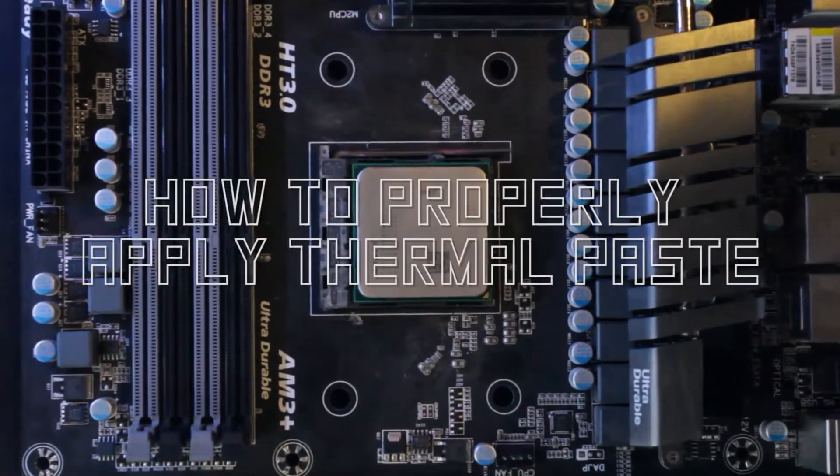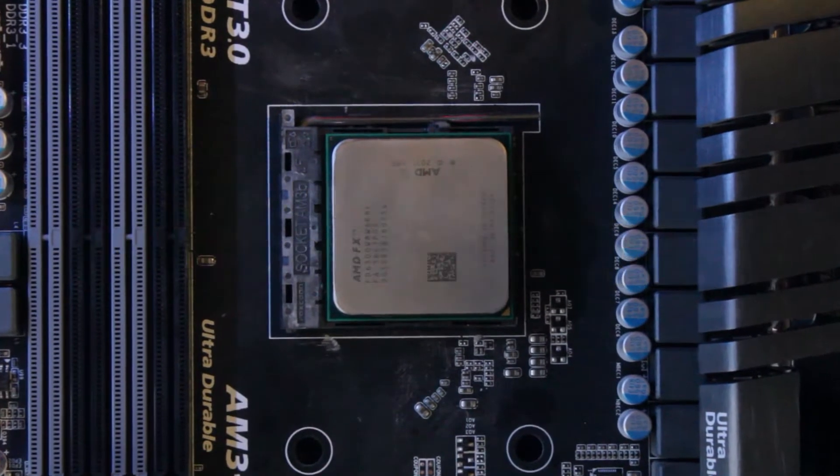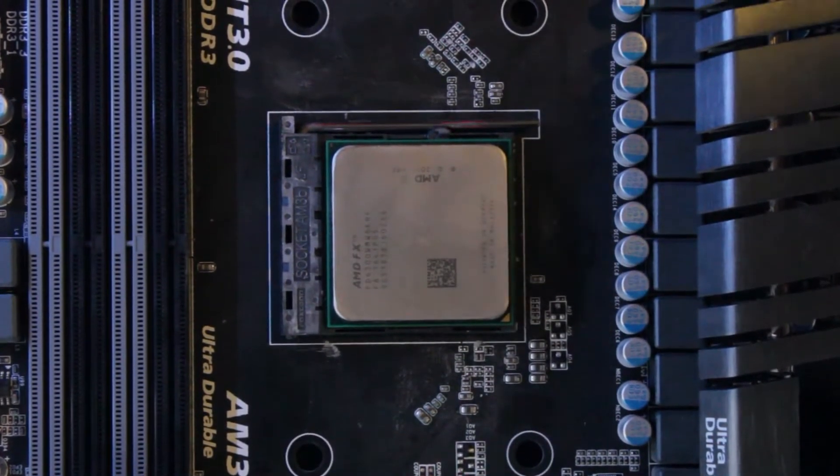How to properly apply thermal paste. In this example, we will explore the most common thermal paste application techniques.